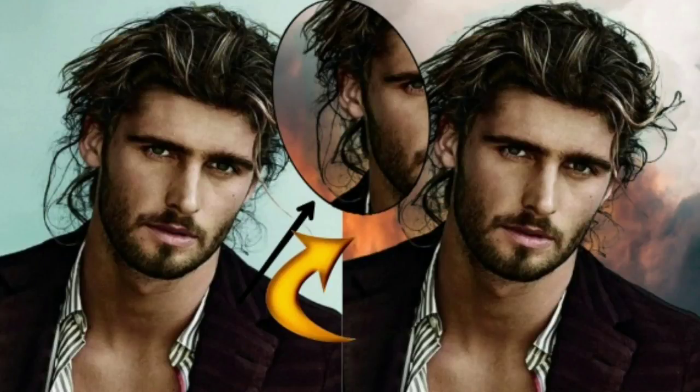Hello Friends! Welcome to VIP Creations! Today's topic is: if you want to check two photos, you can check the outside background. You can edit it in your hair. You can see this step by step in this video.